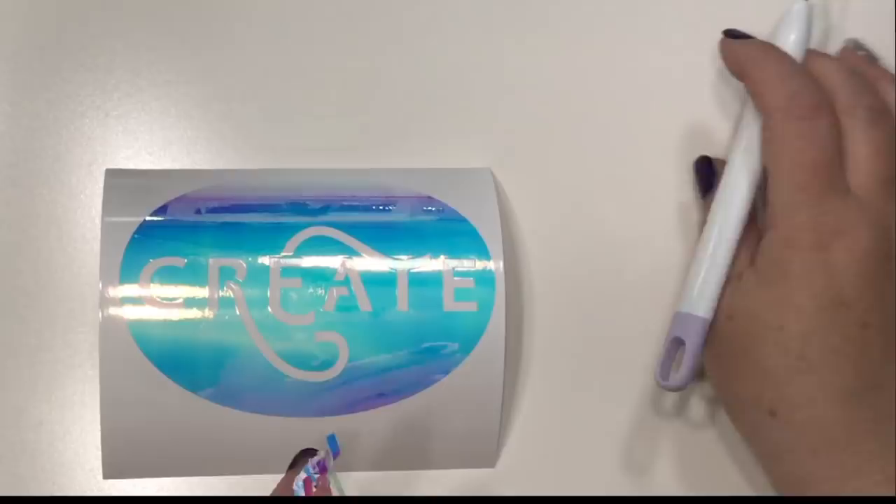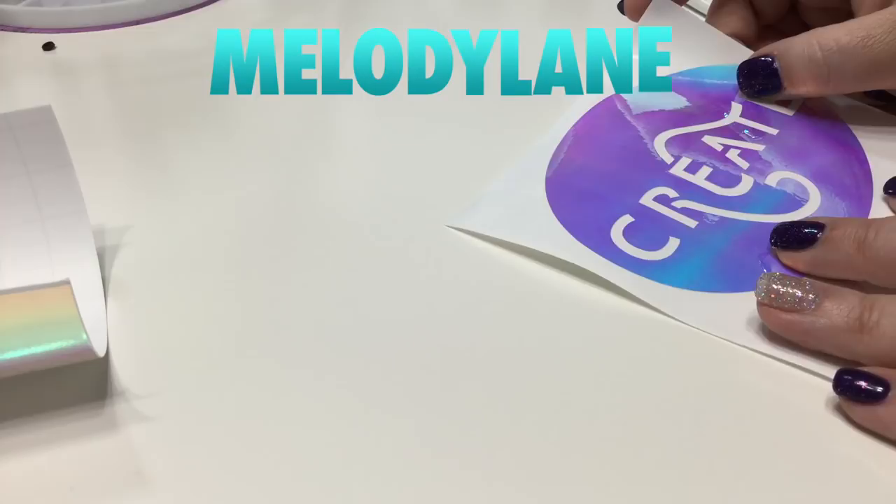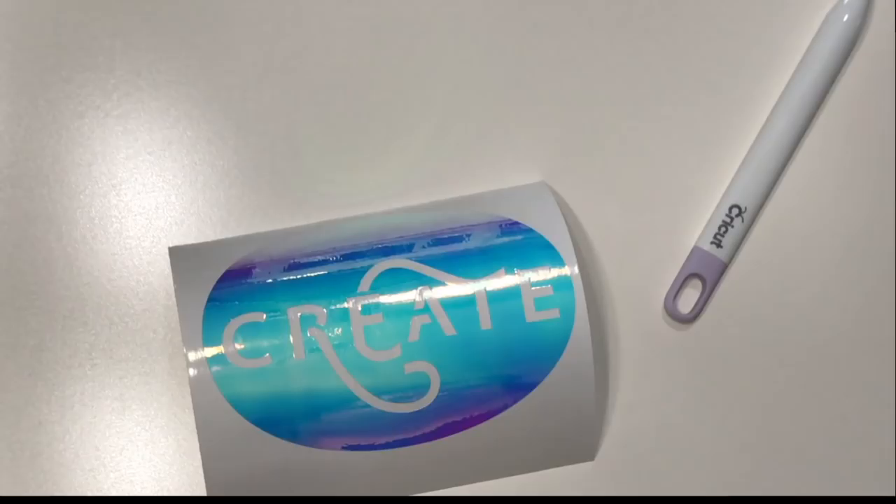There's a link to the Cricut shop in the description below, and I get a small commission when you use that link. You can use my discount code MELODYLANE to save 15% and get free shipping. If you'd like to use my code, give this video a like. Now let's put this on my machine.